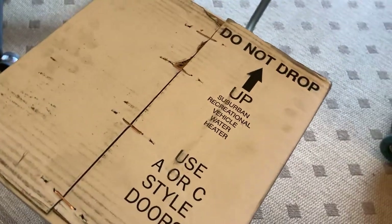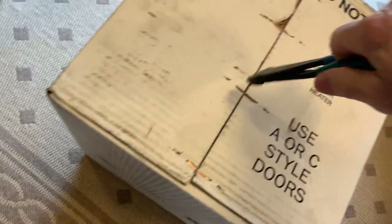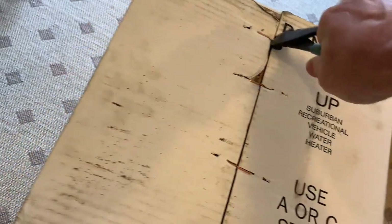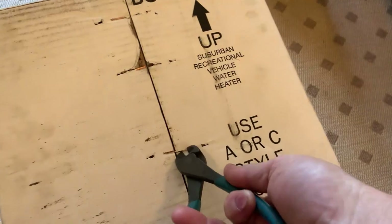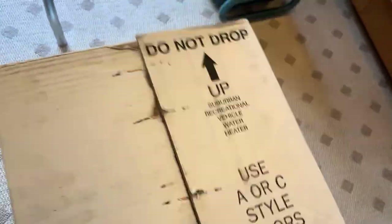So let's give this thing an open. I've learned now that the side of the box with four staples is the side that's got the business end of the water heater. Let's see how this one is — I'll show you where that defect was. Hopefully this one's not defective as well.